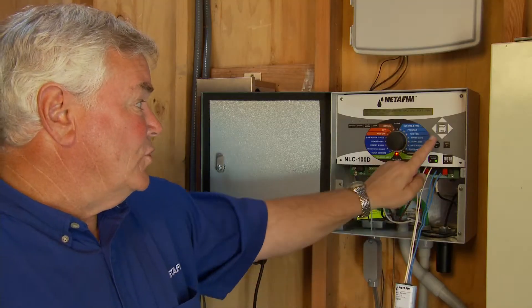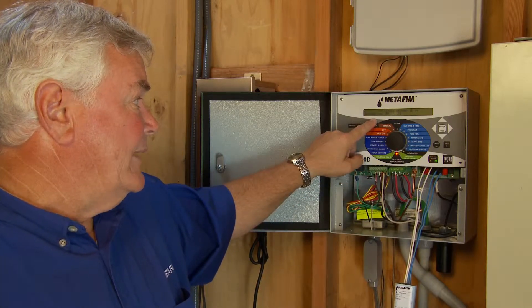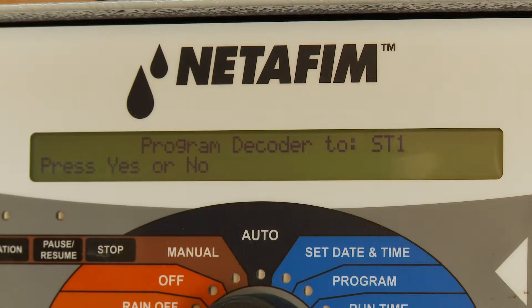I'm going to change the decoder, so I'll hit enter once. It says 'choose the decoder ID' — in this case we're going to choose number one. I'll hit enter, and it's going to ask 'are you sure you want to do it?'